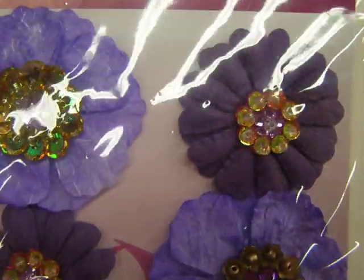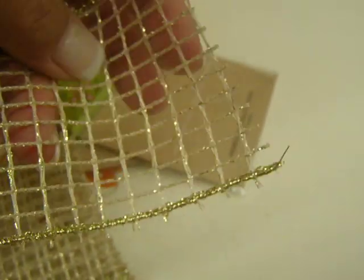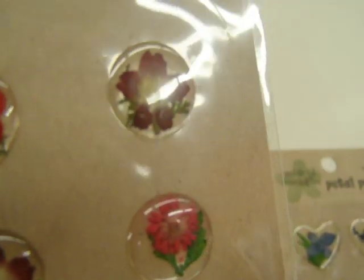Debbie sent me a bunch of goodies too. She sent me these flowers — they're so cute — and then a little bouquet of these flowers, they look like cherry blossoms. Some trim, which is really cool, like it's really hard but bendable. And then some more trim. And a little notepad — it's so adorable. And some petal pebbles — those are pressed flowers inside the pebbles, they're really cool. So thank you so much Debbie and Jen for all the little goodies. And girls, thanks so much for joining my swap — it was a blast!